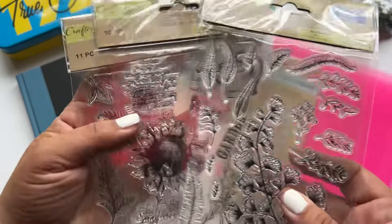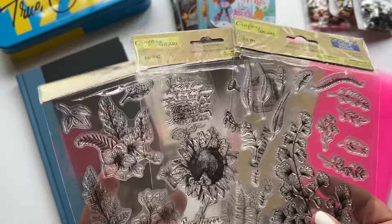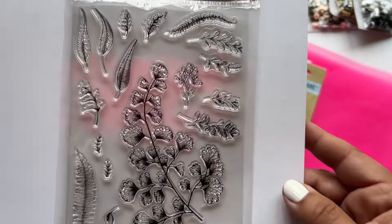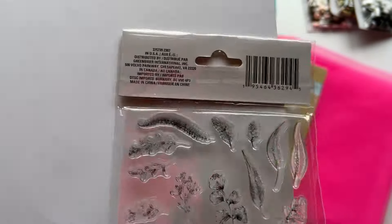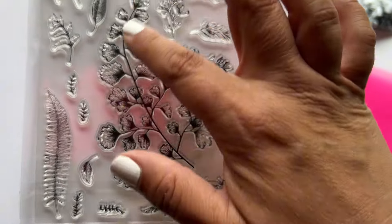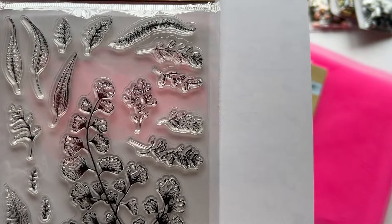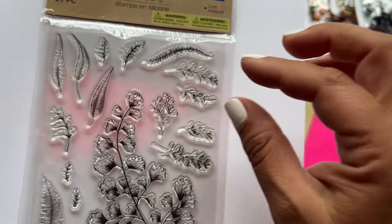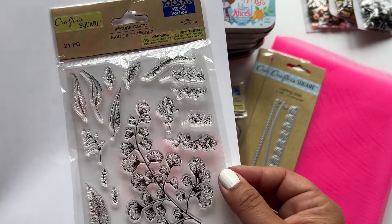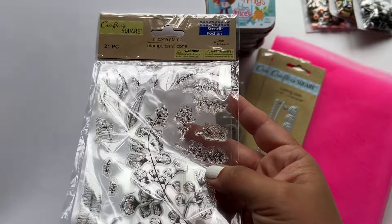I had to jump on the bandwagon and grab these stamp sets. I think there are a few more in circulation that I did not pick up, but I picked these three because they were the best for what I would use them for. These are foliage stamps — all leaves and a pretty leaf pattern. They're great for backgrounds, and you can also stamp and then fussy cut around them to use on your pages. If you're just getting into junk journaling, this is a great way to make a ton of ephemera for just $1.25.